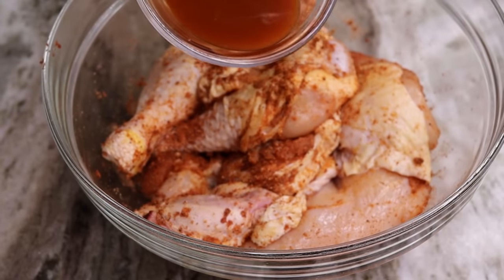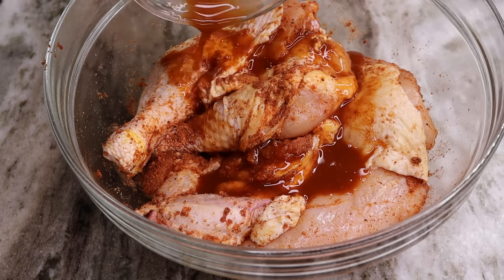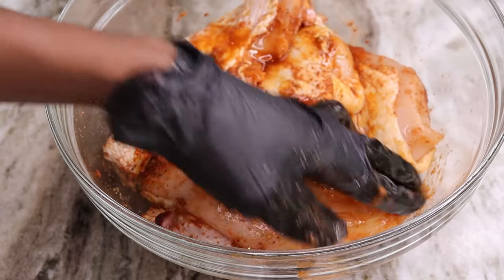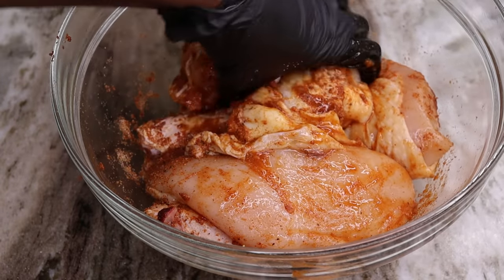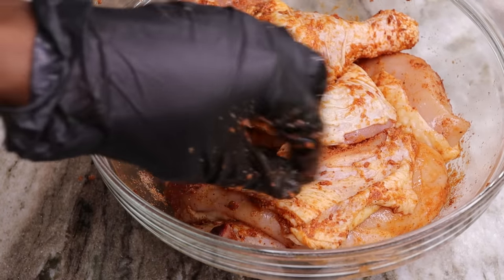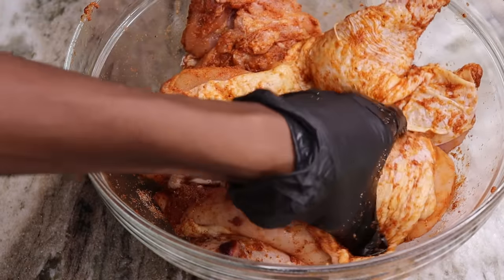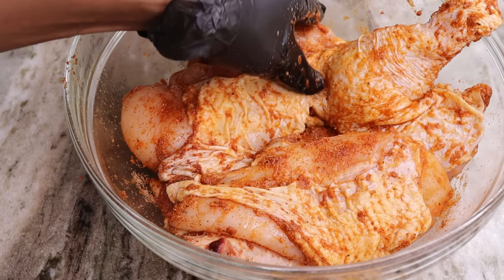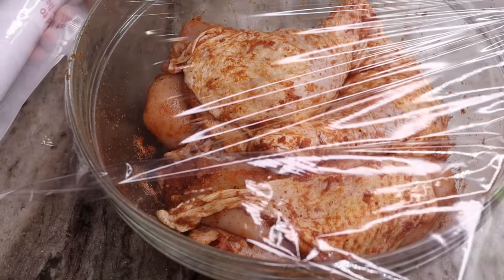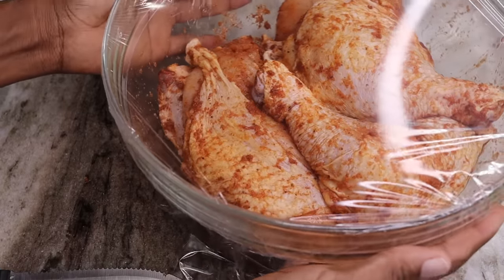For those wondering if the hot sauce will make it spicy — not really, because the hot sauce has vinegar; it gives a nice vinegary flavor and didn't make it spicy at all. If you want it spicy, just add about half a teaspoon of cayenne pepper. Once done, cover it and place it in the fridge for about 30 to 60 minutes so it can marinate and be nice and flavorful.